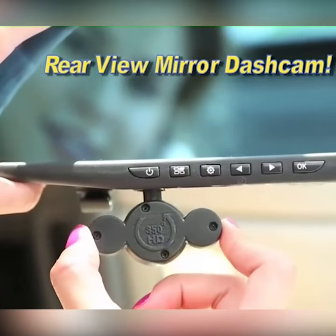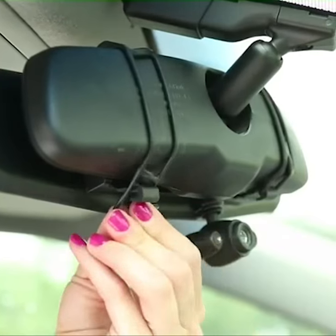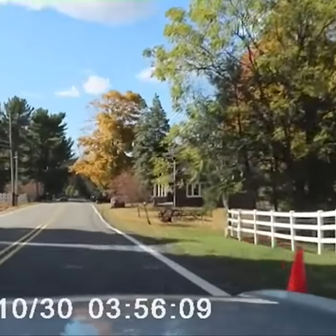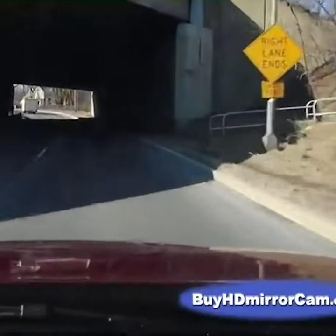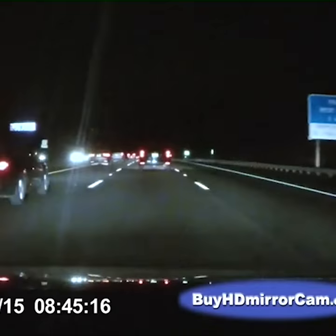The incredible new dash cam built right into a rear-view mirror. Easily attaches to your existing rear-view mirror in just seconds and automatically records both audio and video of everything that happens for as long as your trip lasts. The 120-degree wide-angle lens captures crystal-clear video and automatically adjusts from dark shadows to bright sunlight, so your video looks great even at night.